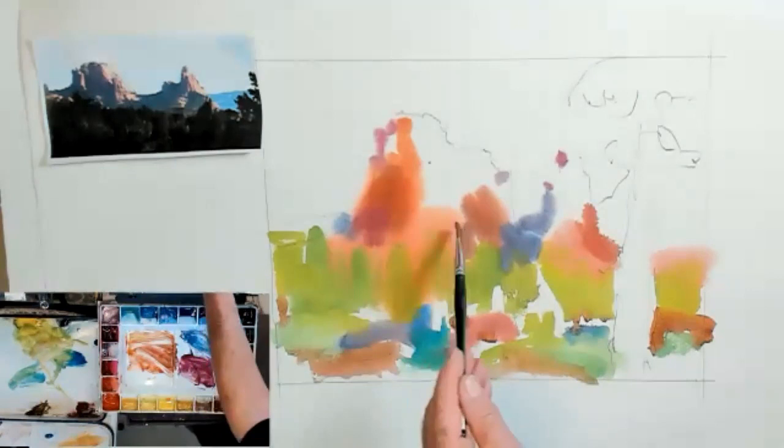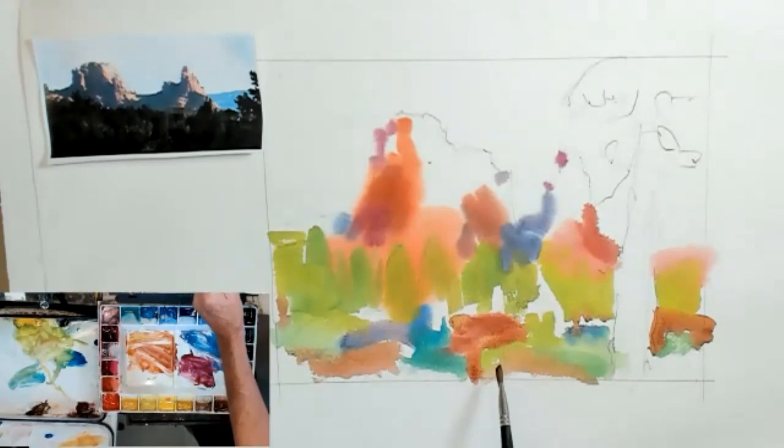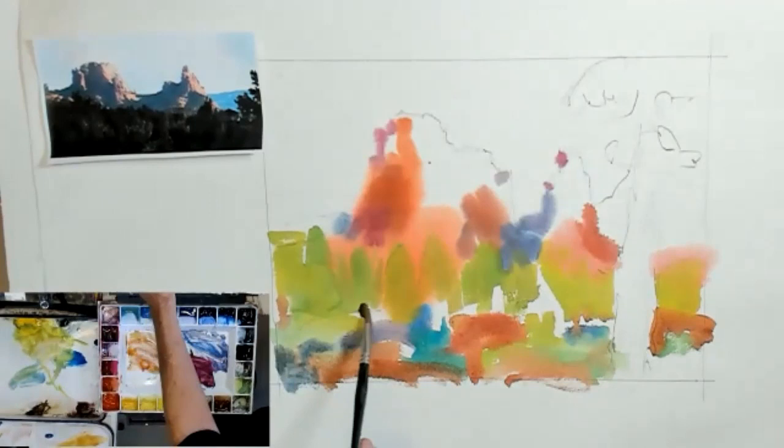If you'll notice what I'm doing — if I put this reddish brown into that green, it's going to neutralize it. So I have that green there and I'm just letting that come up and touch the edge, just touch the edge, so they stay vital and they stay fresh. They are complements. But if I were to take the brush and go across them, they would neutralize very quickly.